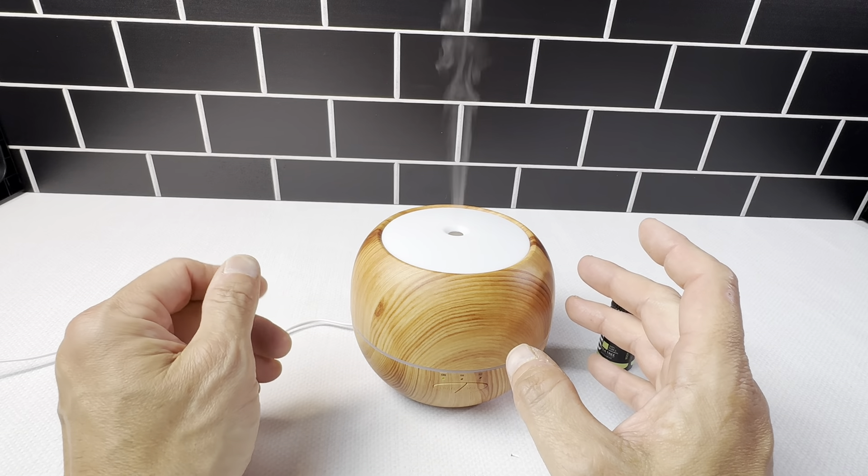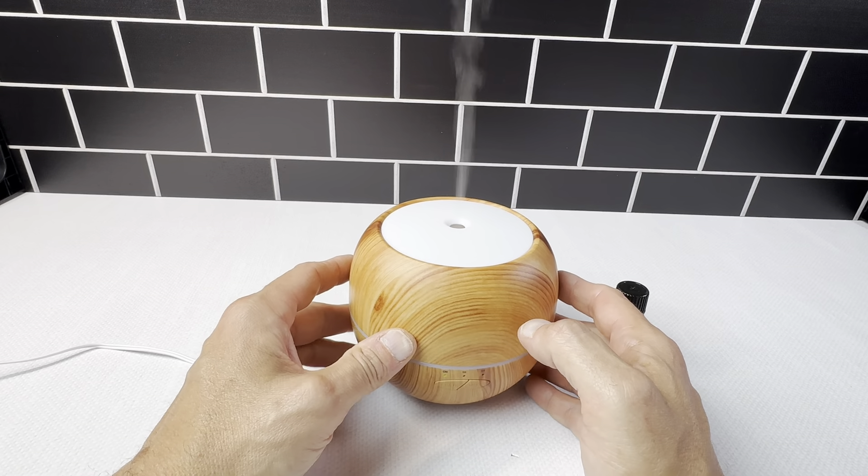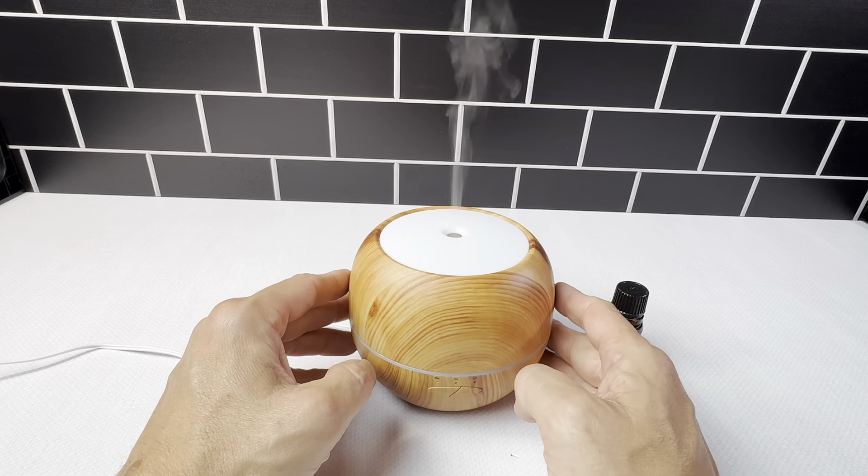This is like an ultrasonic humidifier. It holds five ounces, so you don't have to fill it up all the time. It definitely lasts for quite a while.